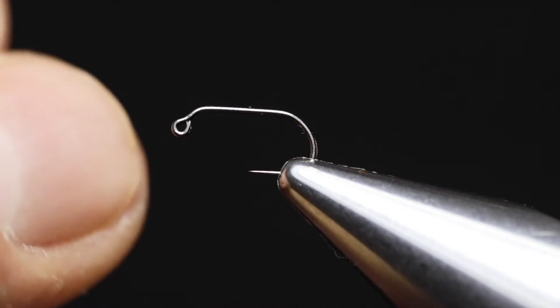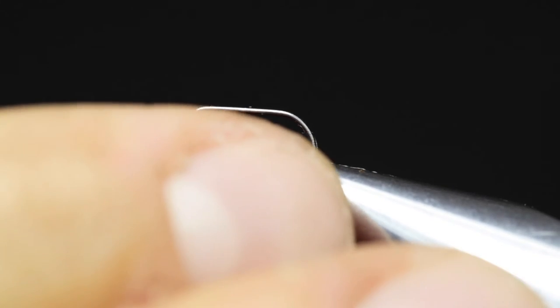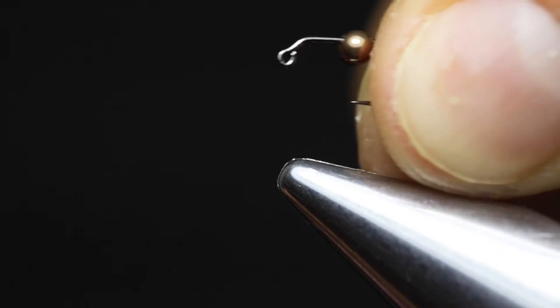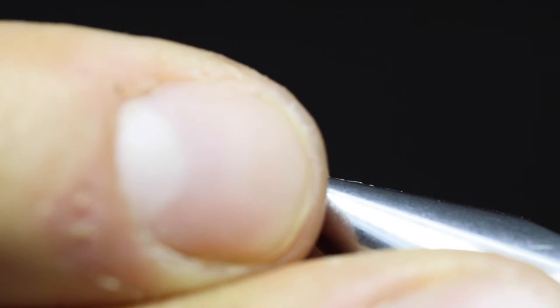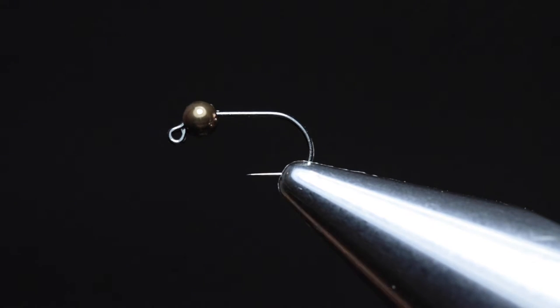The first step is to slide the slotted bead onto the hook. You'll notice the slotted bead has a small opening on one side and a long slot on the opposite side. Slide the bead with the small opening over the hook point first, then slide it so it sits right up against the eye of the hook. Secure the hook in the vise, looking for a level shank and the hook point protruding.